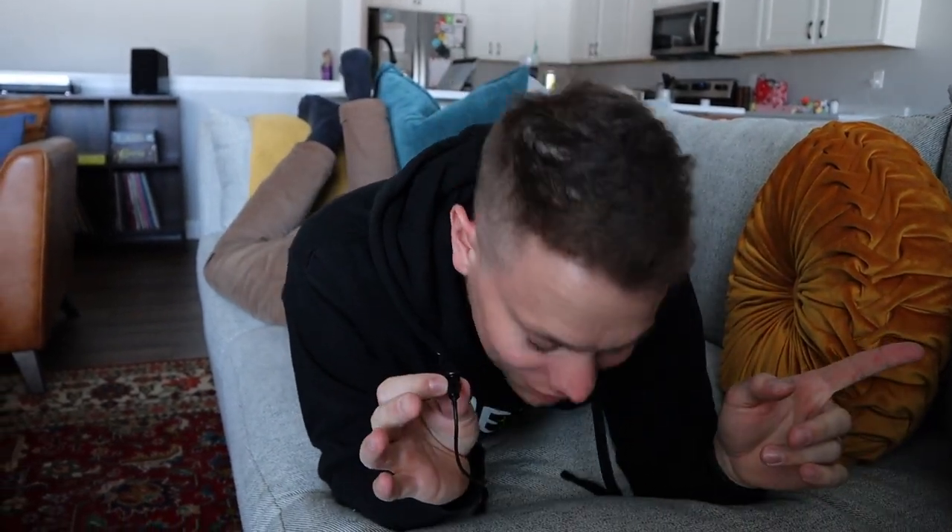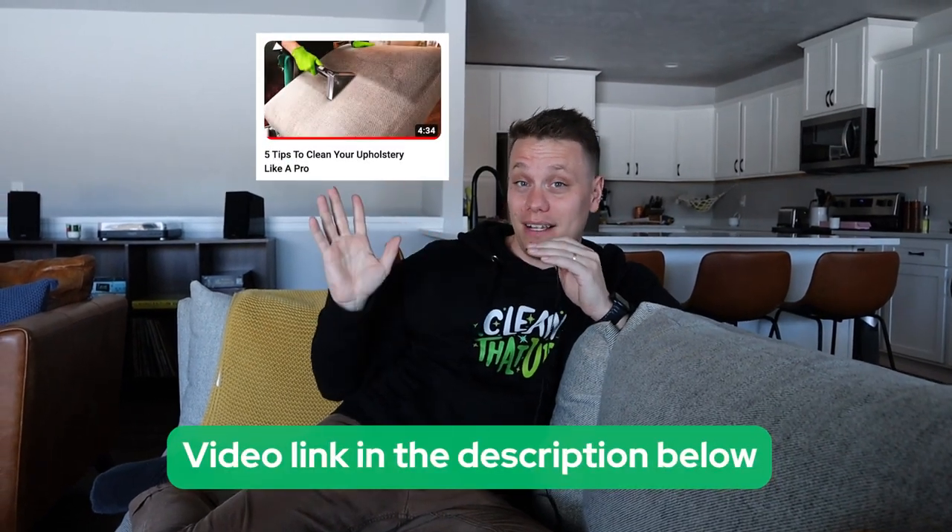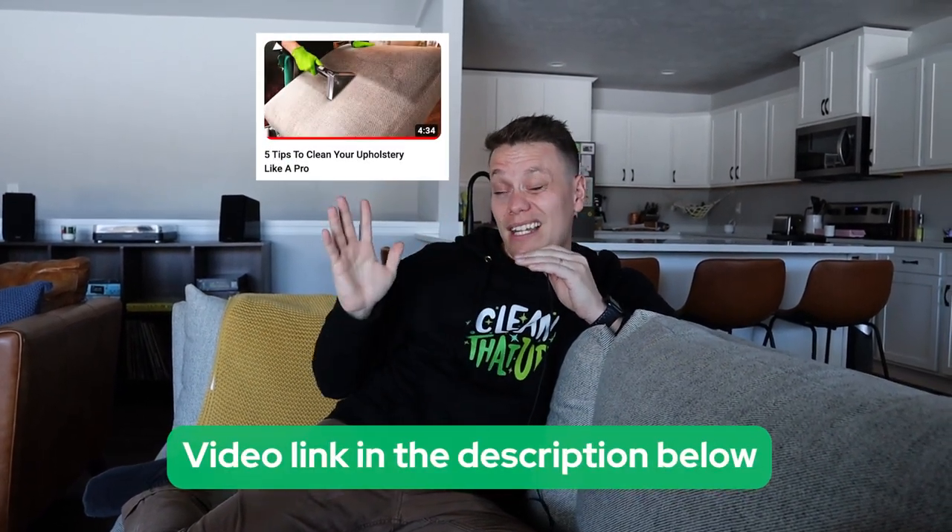So now that we have the pet hair under control, let's talk about something stinky. Being a professional cleaner, cleaning hundreds of couches, I've smelt them all, folks. A lot of times it's our pets. But what I suggest to start with is cleaning the entire sofa first — I have a full step-by-step video for that. But if you do that and there's still a lingering odor, that's where one of my favorite things, vinegar, comes in handy. Vinegar is a great deodorizer.